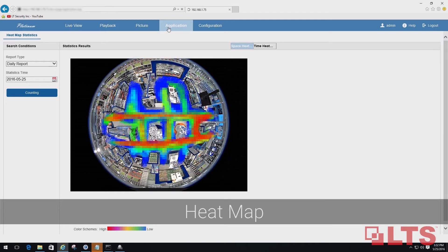Heatmap uses intelligent software to identify high traffic zones, allowing businesses to make better decisions in product placement and services.